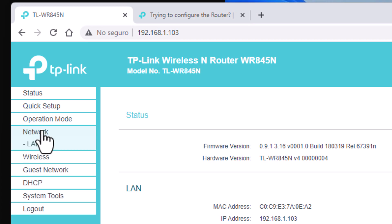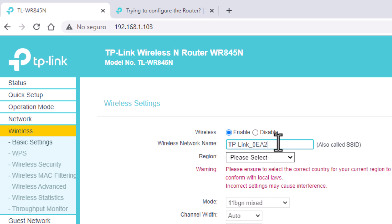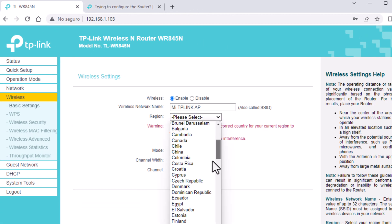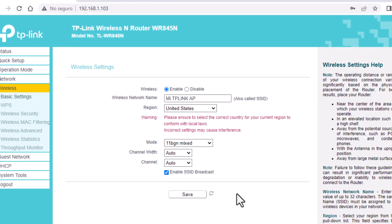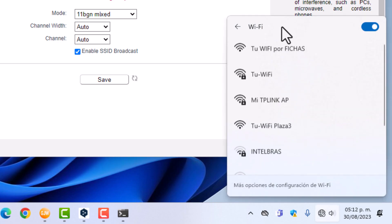Next option to configure. We go to network and we have two options: smart mode and fixed IP mode. Let's leave it as default. Now in wireless, we are going to give it a name — in this case, tp-link-ap. Don't forget to select the region; I recommend choosing the United States. Save. It will load the new Wi-Fi name and I'm going to be disconnected because the old network will disappear and the new Wi-Fi will appear.